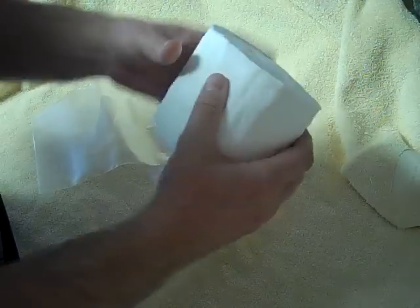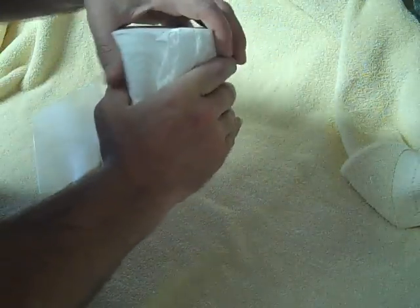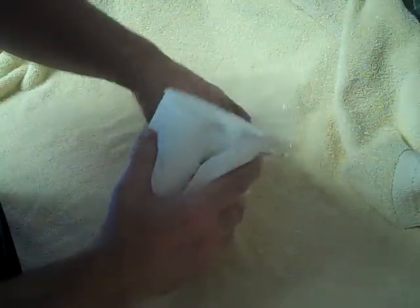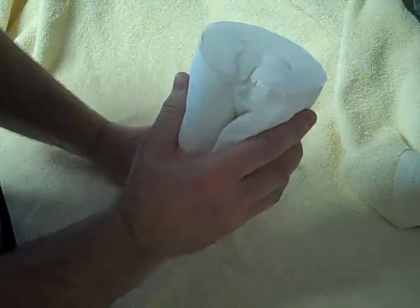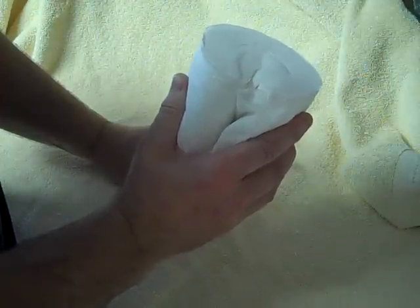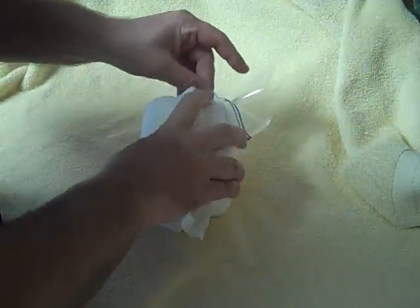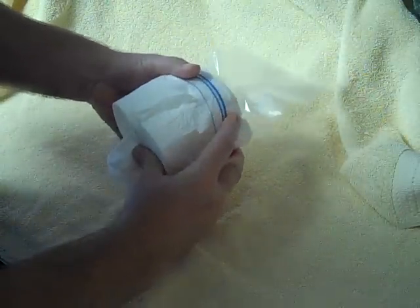Take your toilet paper roll, fold it up against itself like this, and it's going to be a tight fit to get it into the Ziploc bag. This is an extra-sheet roll, and I wanted to use this to show you that it can actually fit in there with a larger roll as well as using a standard size roll. So I like to get it in like this, get it started, push it on in.